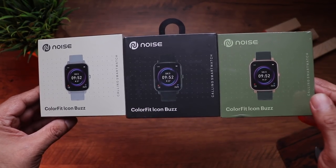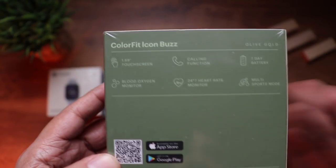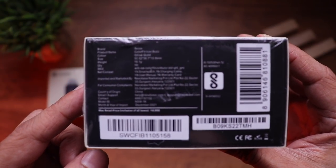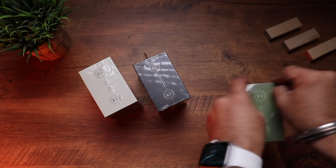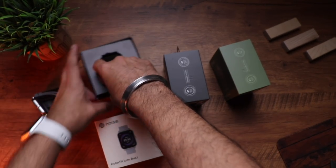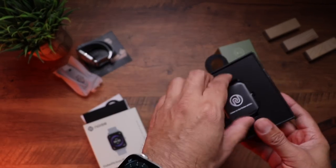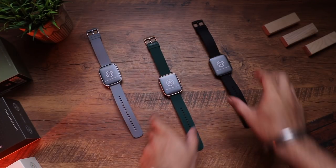To the left is silver and gray, jet black in the center, and olive gold on the right. On the front of the packaging is an image of the watch; the back shows key features: 1.69-inch touch display, calling function, 7-day battery life, blood oxygen monitor, 24/7 heart rate monitoring, multi-sports mode, and a QR code for the companion app. The MRP on the bottom is ₹4,999. Inside the box are paperwork, the watch itself, a magnetic charging cable, noise stickers, and a user manual.